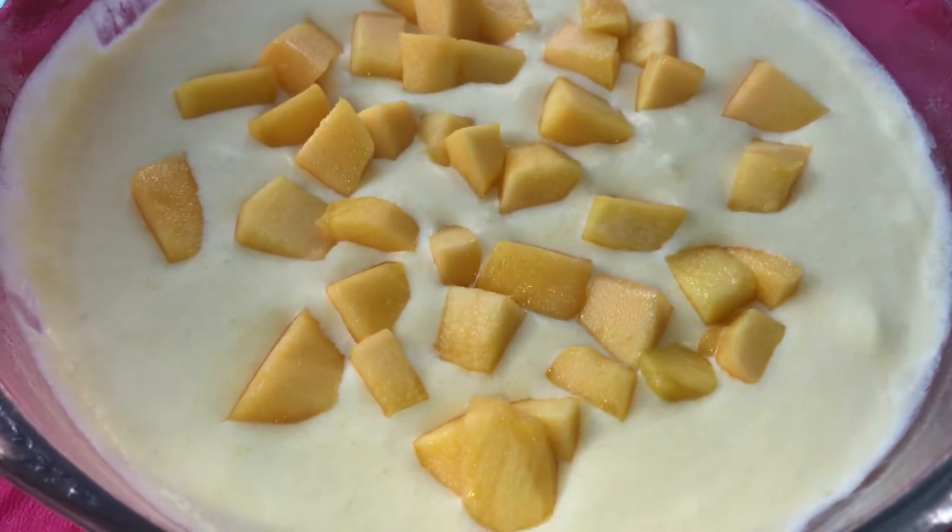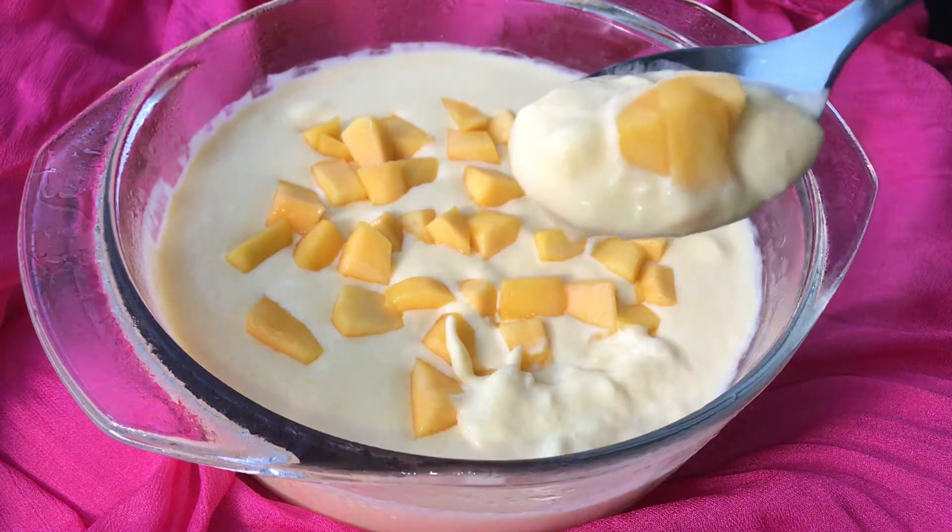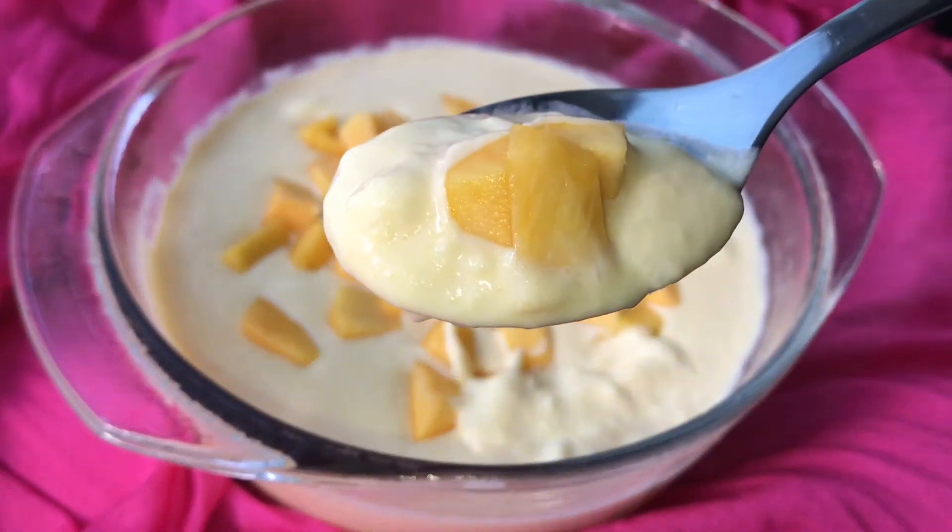Hi friends! How are you? Let's talk about mango mousse recipe. Let's go to the video.